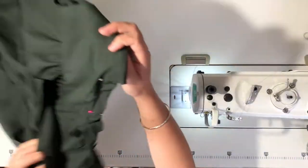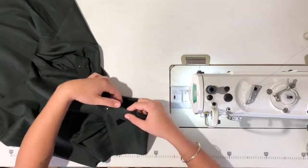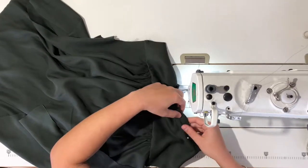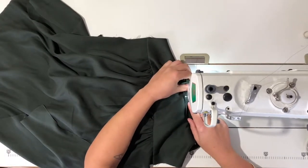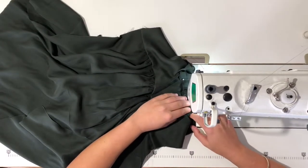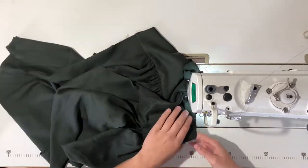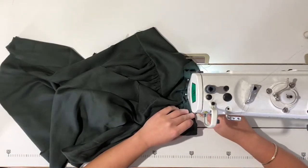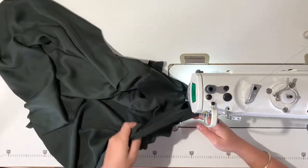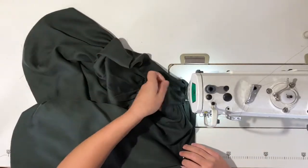Now moving on to the neck edge so it doesn't stretch out. I have already pinned my bias binding all the way around the neck. Leave two centimeters on each end of the center back so that we can sew this together soon. Sew a six millimeter seam all the way around, and when you get to the V-neck point of the neck edge, simply pull out the blouse towards you and try to make it as straight a line as you can.